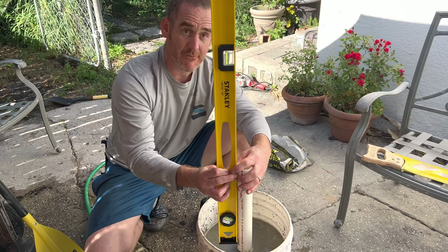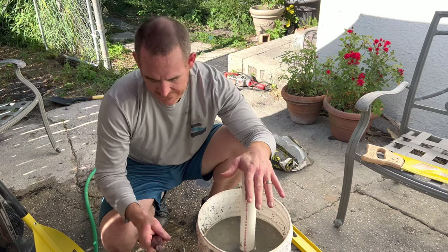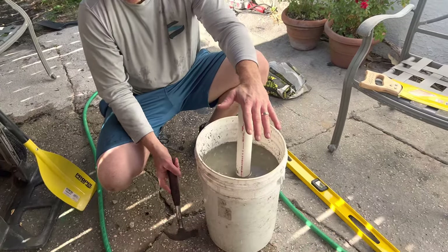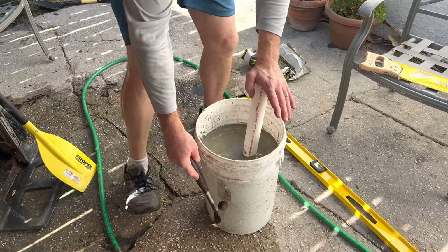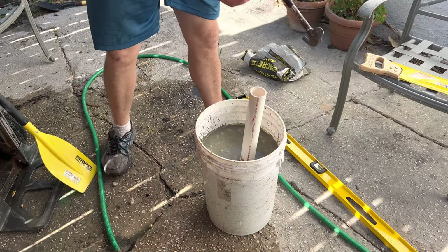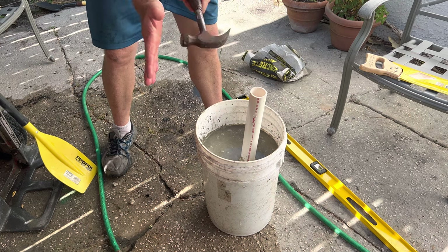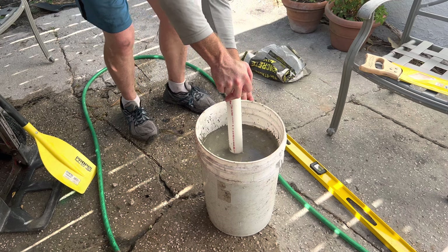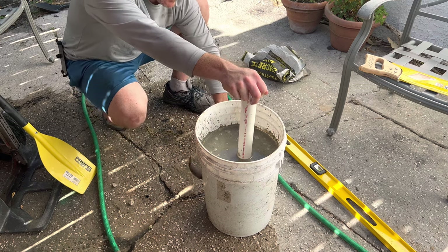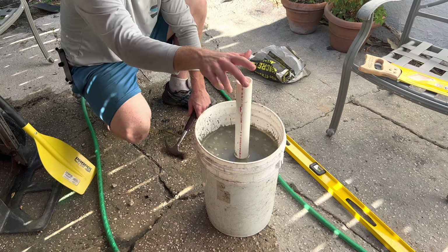It's really important to make sure it's level — take a level and check it. You also want to take a hammer and tap the sides of the bucket, just like this. Tapping helps the concrete settle all the way down so it's not rough or chunky. A rubber mallet works too, but be careful not to fling concrete in your face.